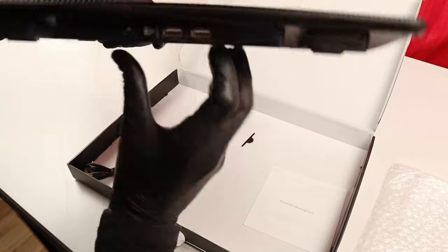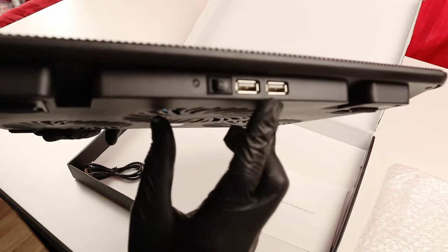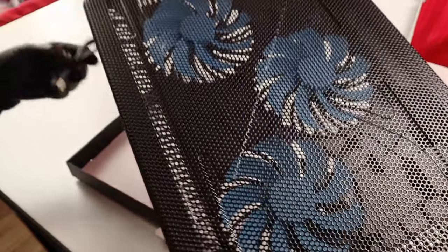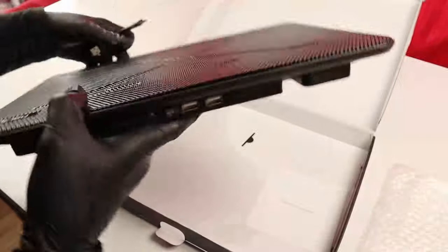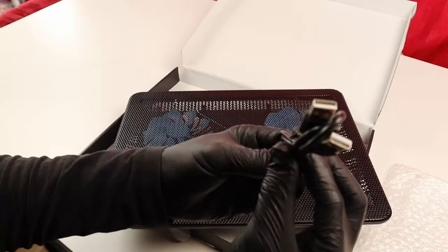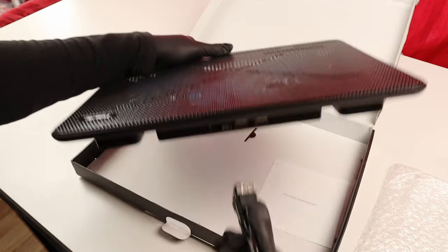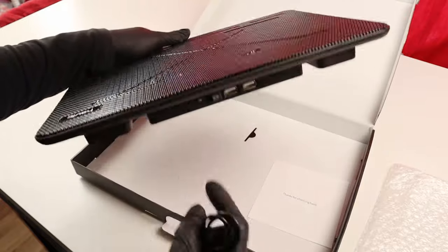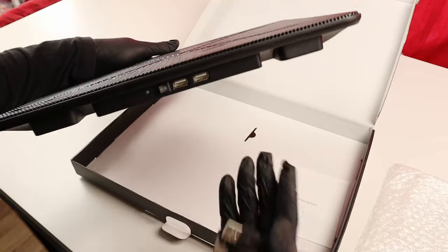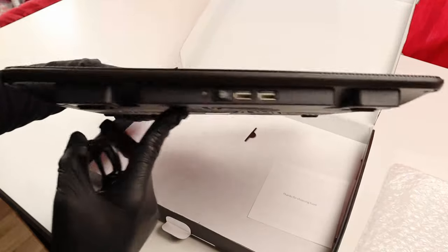We also have two USB-A ports so that you can use them while working with the laptop. This is the cable that comes with it — the USB-A cables. One of them you would use to connect to the laptop to turn this on, and there's a second one that you can also connect to the laptop through this port. So there are two USB connections here.